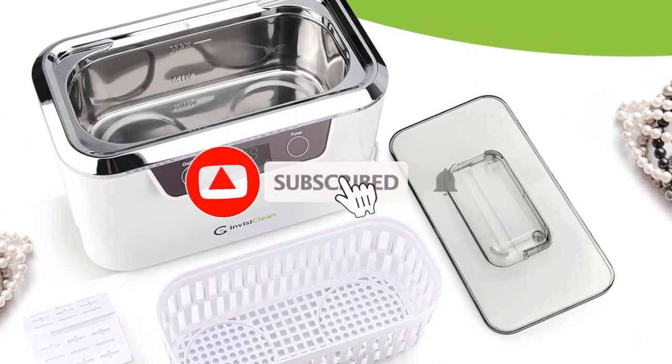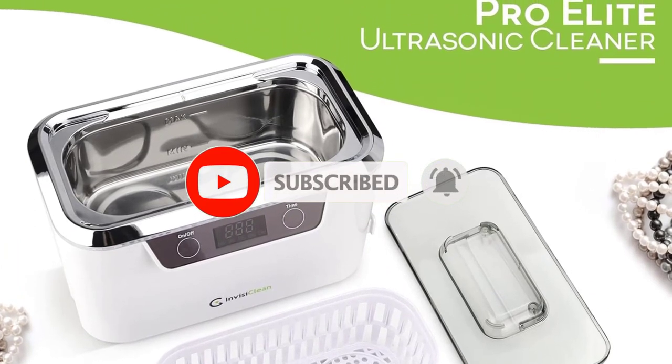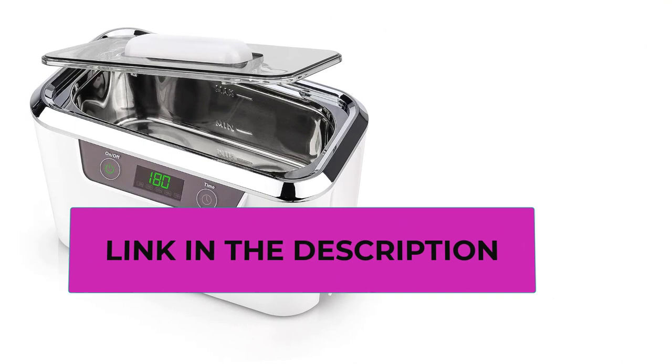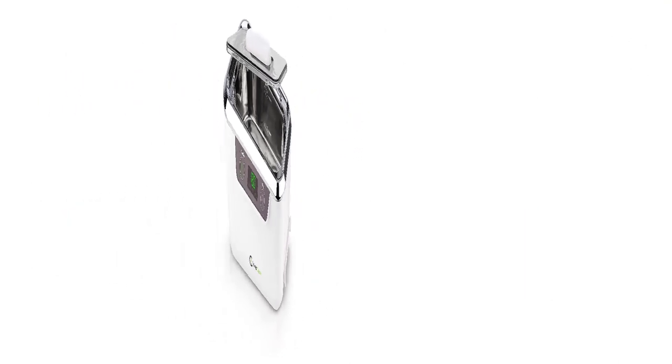Dual Transducers for Double the Power. The Ring Cleaner Machine offers a frequency of 42,000 hertz, which combines with its dual ultrasonic transducers that double the cleaning power and gently lift dirt and grime away without scrubbing or using harsh chemicals. Use just water or add a small amount of dish soap to enhance cleaning.